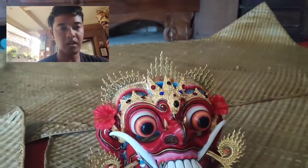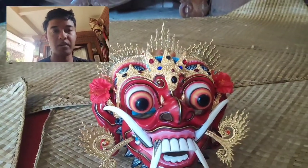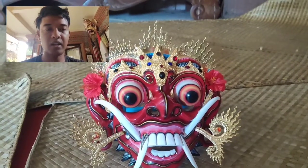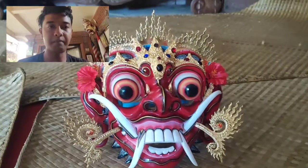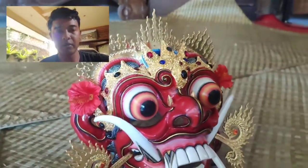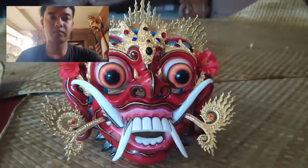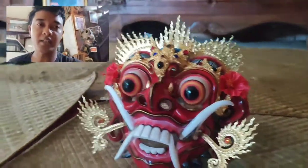Hari ini saya akan kirim ke Bandung. Topeng ini selesai tepat di tanggal 30 April 2022, tepat di hari raya. Hari baik untuk penyelesaian topeng — benar, hari itu merupakan hari yang sangat disakralkan.